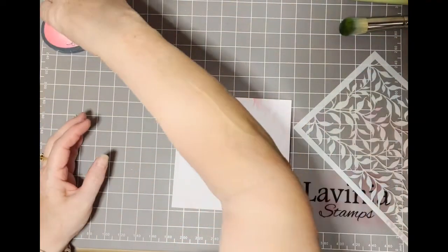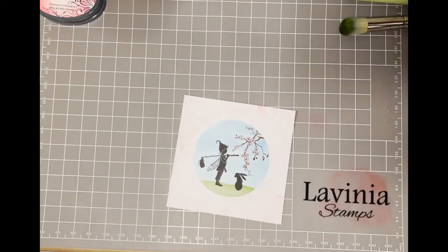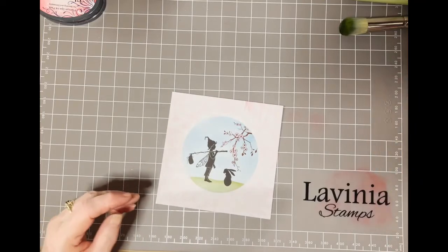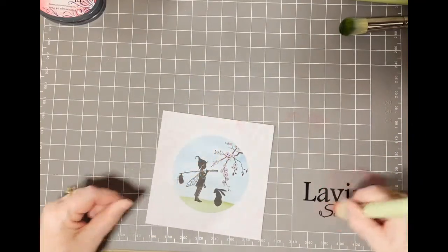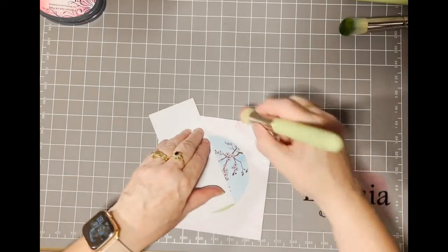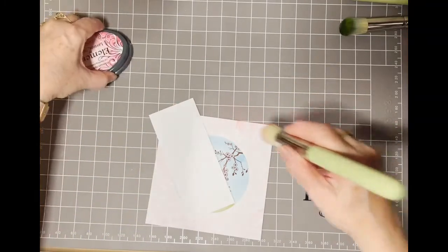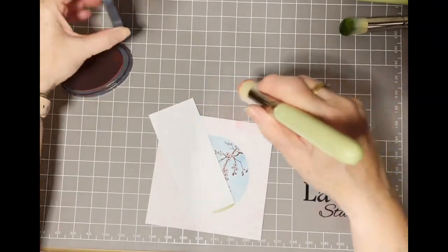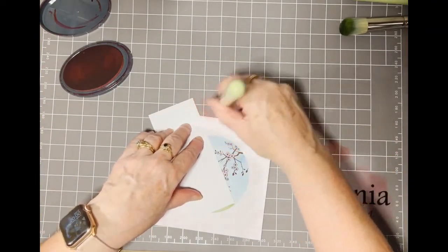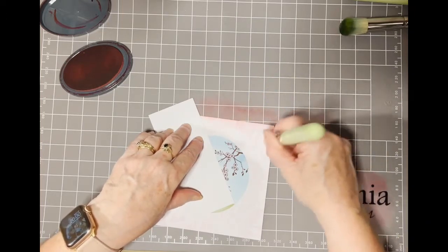I need to put the lid back on the ink. Then I'm going to get my pink brush and get a small piece of card and just brush around the edges — maybe need a little bit more ink — just around the edges to bring your eye into the card.